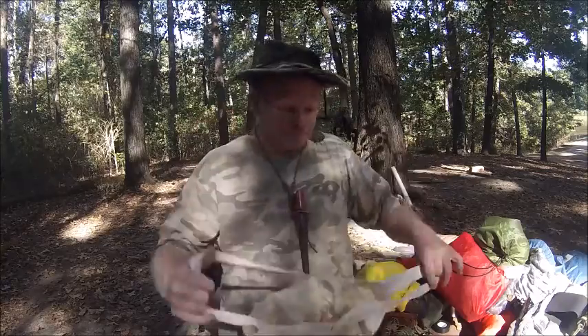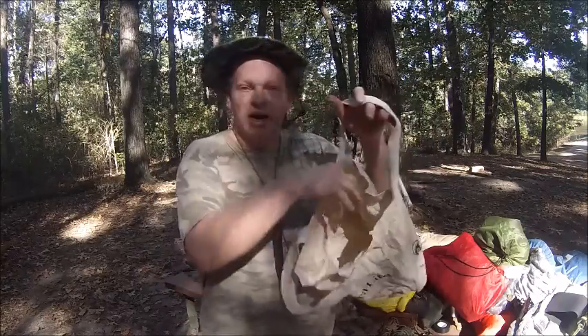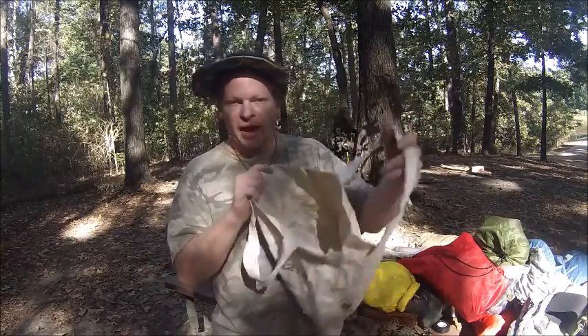Now this little bag is heavy duty and you can collect wood, put it in this bag. That wraps up the gear rundown.